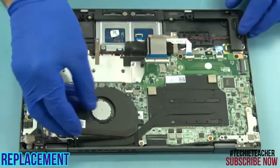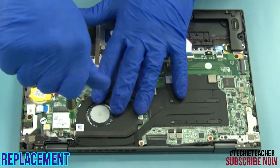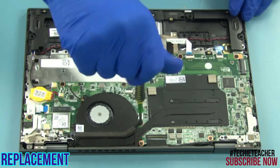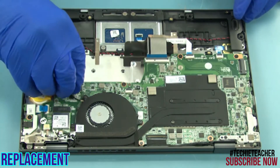Insert the fan into position. Install three screws. Connect the fan cable.